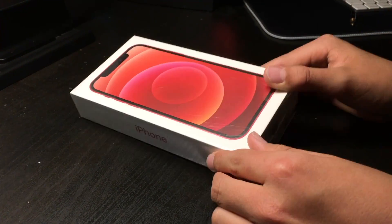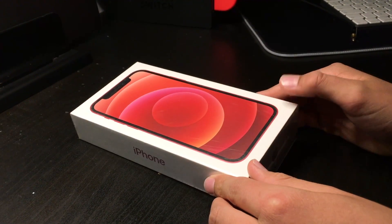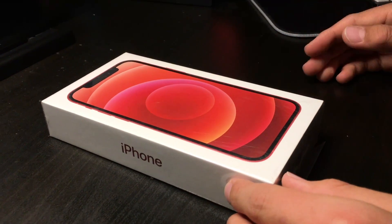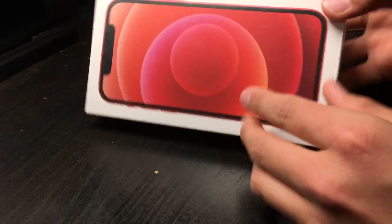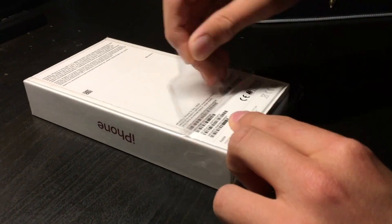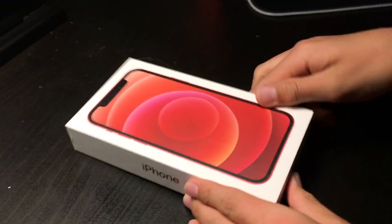Let's just get into the unboxing. So this is the iPhone and my mom got it in the color red because that's what our old phone color was and she kind of likes it. So yeah, let's get this open.